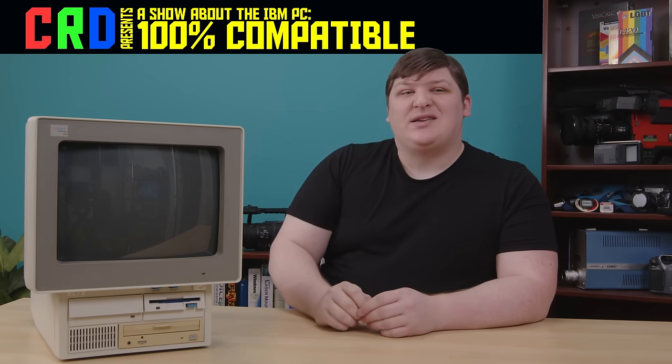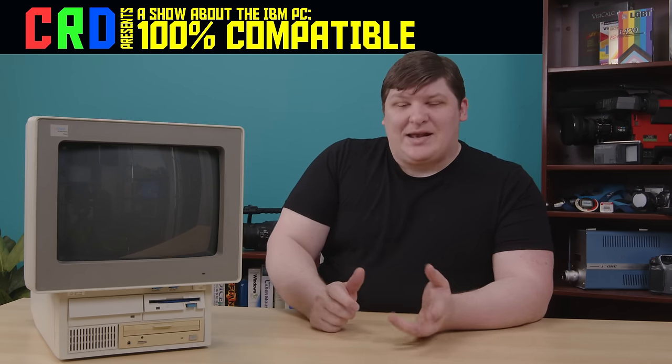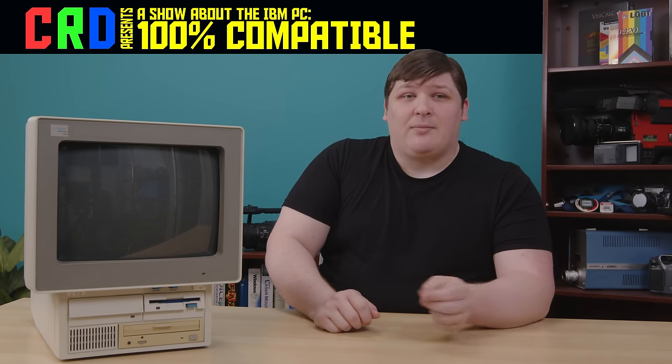Over a year ago I made a video called 'Beginning the EduQuest' about this computer, the titular EduQuest. I said I'd make another but I didn't, and I'm here to talk about why and what I did about it.